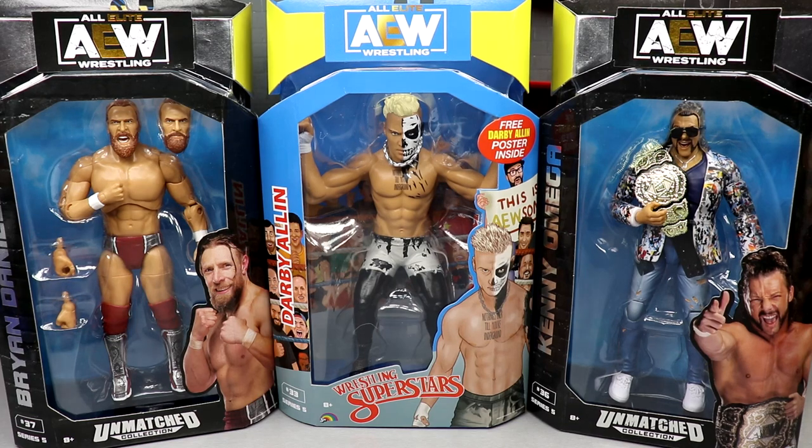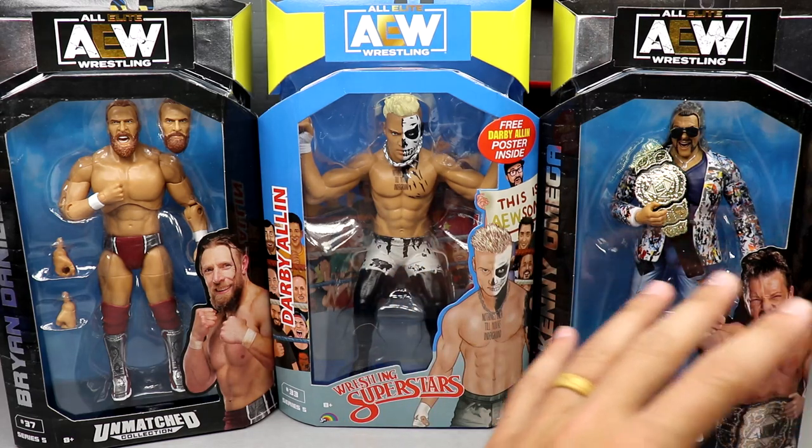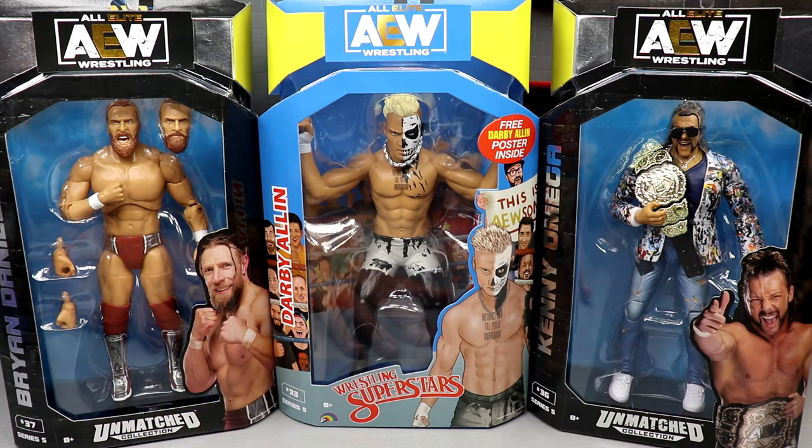We have AEW Unmatched Series number five — Bryan Danielson, Kenny Omega, and Darby Allin. Very, very excited for this wave. I think these figures look great. I feel like we've been waiting on this Darby Allin for years. And this Kenny Omega — I am ecstatic about. And this Bryan Danielson — I think it's the best action figure of him ever made. Today should be really fun and exciting.